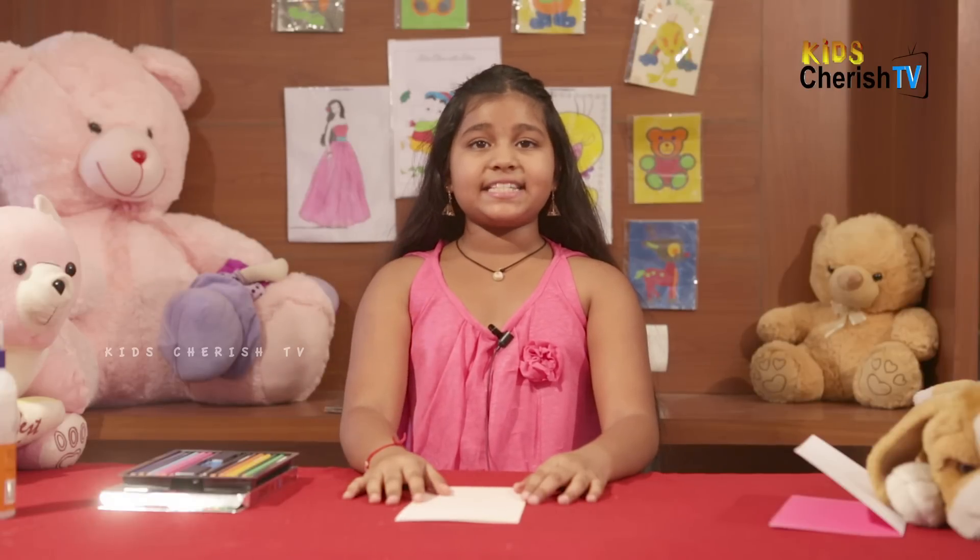Hello everyone! Welcome to Kids Cherish TV. I am back again with a new idea. Today we are going to make a greeting card which you can give to your friends and also your family. So let's start.